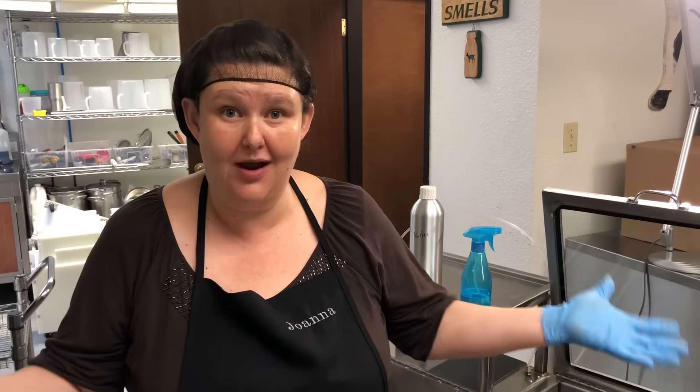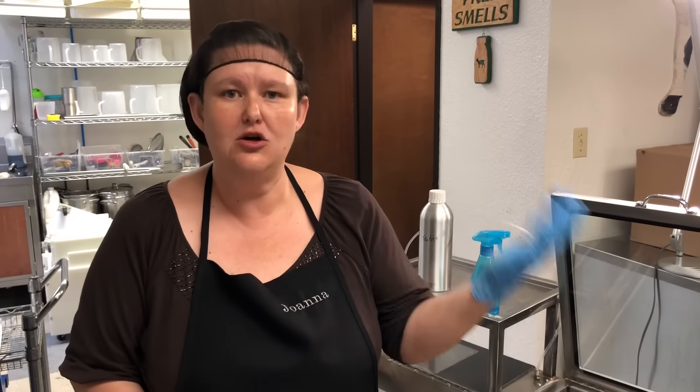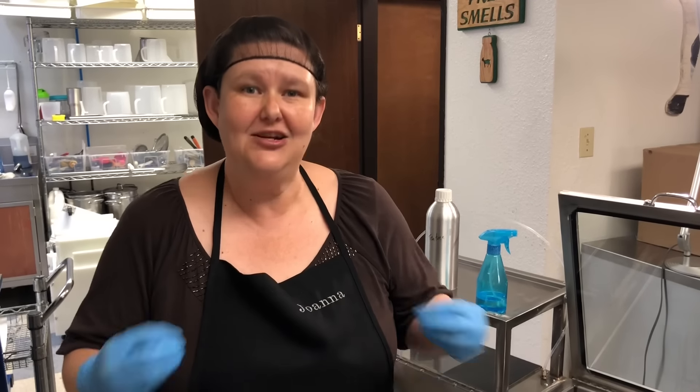Welcome to my studio. My name is Joanna Couch. I am the Soap Gal. And in this episode, we are going to talk about an anhydrous product. What is an anhydrous product? It is a product like a lotion that's formulated without water — so a solid lotion bar, a body butter, a salve — all of those are anhydrous products.